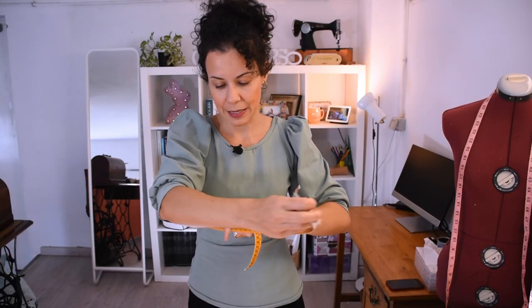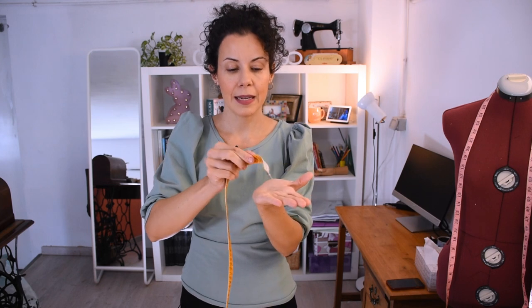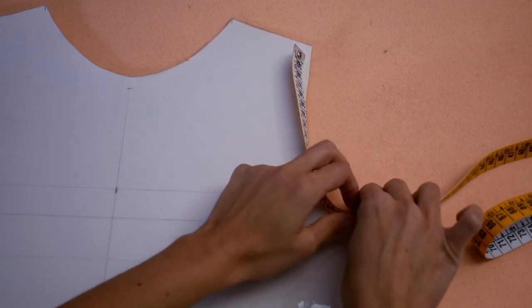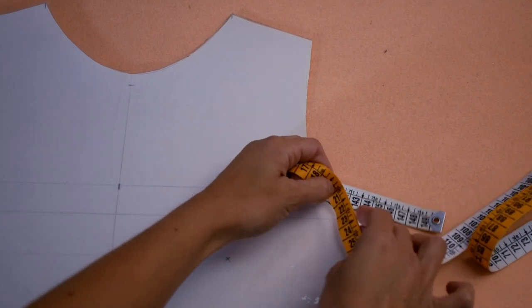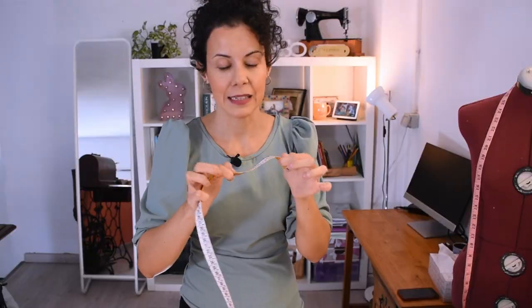The measuring tape is all about flexibility — it's made to adapt to every curve of your body, but you can also use it on your cutting table to check pattern measurements. For example, if you want to measure a traced armhole, you place the measuring tape along each side to measure it, then measure the cap of your sleeve to make sure it's correctly traced. I've seen they now make measuring tapes that are a bit more rigid so you can place them on a side and they hold their position.